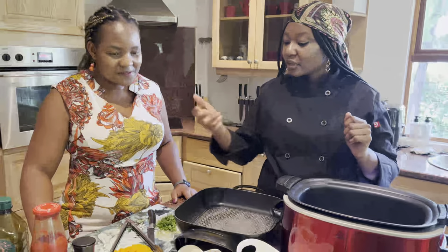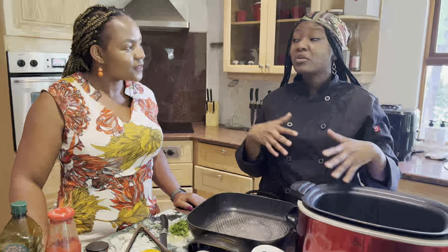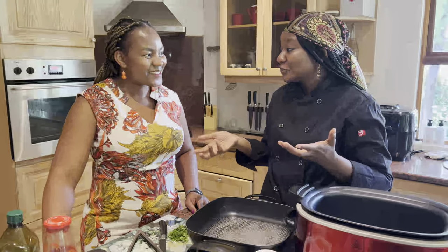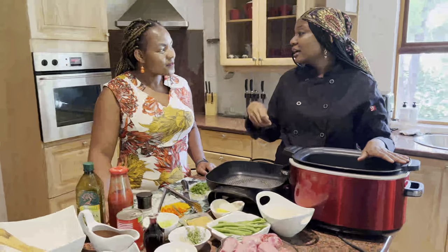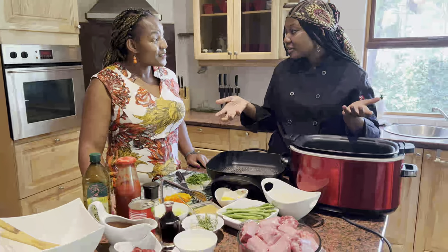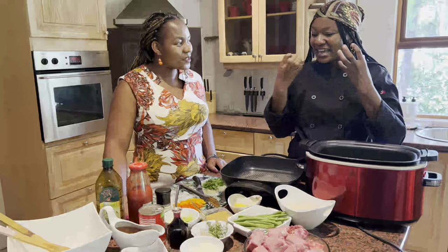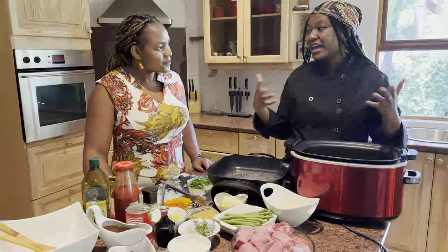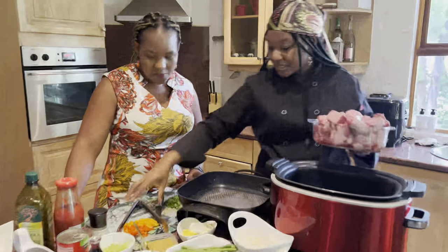I don't have ingredients like carrots here — other people prefer to add carrots with their oxtail. I'm going for a more traditional approach, though traditional is subjective because what is traditional to me is not necessarily traditional to the next person. Some people add butter beans, others prefer peppers. Those additions can overpower the oxtail flavor, which is why I tried to go basic — but you're welcome to add anything to your dish.